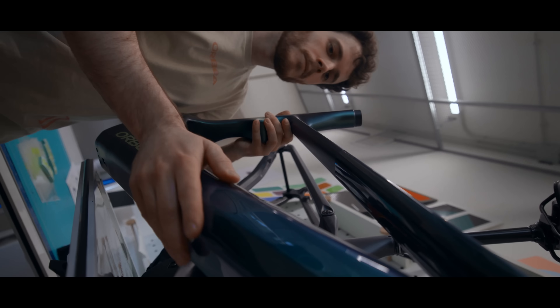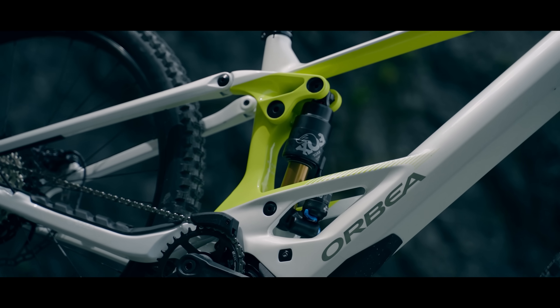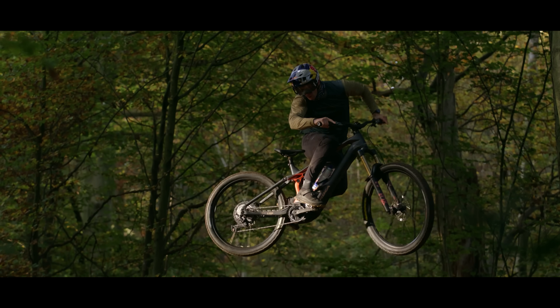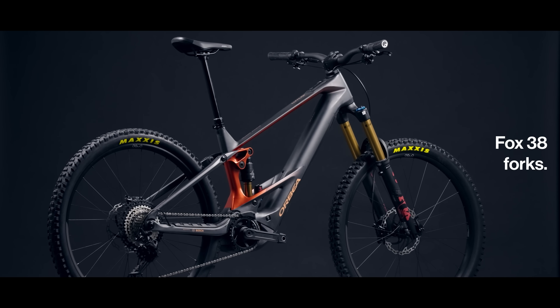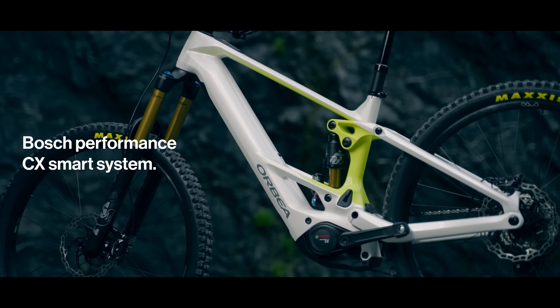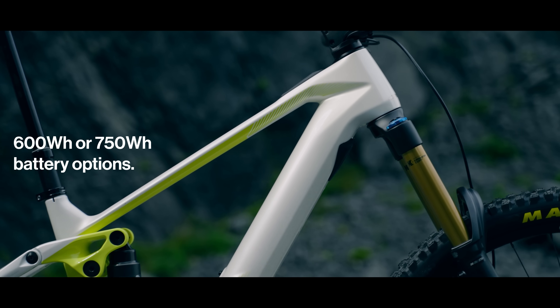Testing and development means progression. The result is a new generation of Wild that is more capable than ever, lighter than ever, and with no compromise on build. That means Fox 38 forks, race-ready tires, the option for 29-inch or mullet wheels — all packaged around the latest generation Bosch CX motor with two battery options.